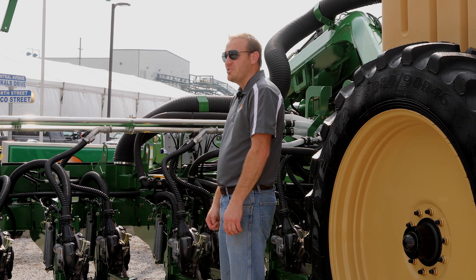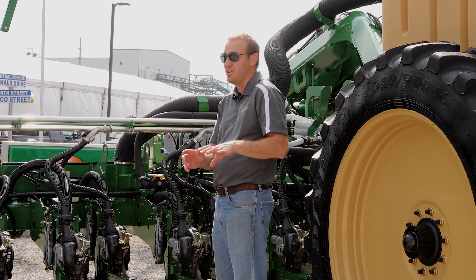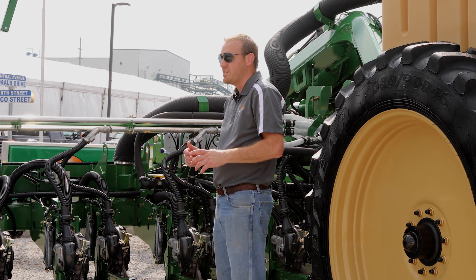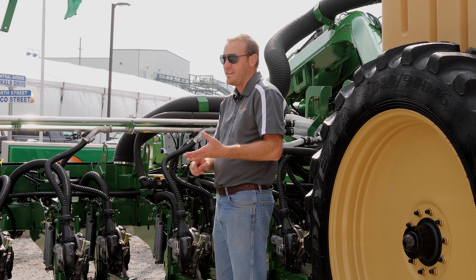Our new Master 3 control system features full isobus compatibility for work with any isobus terminal, and Great Plains also offers the new Topcon X35 terminal completely unlocked, with no new subscriptions and no annual fees.